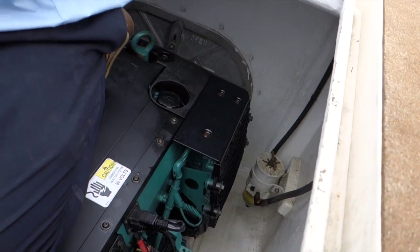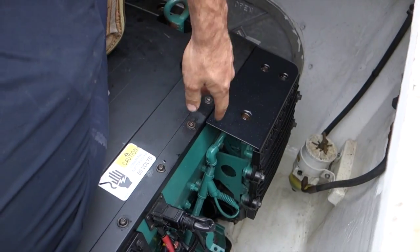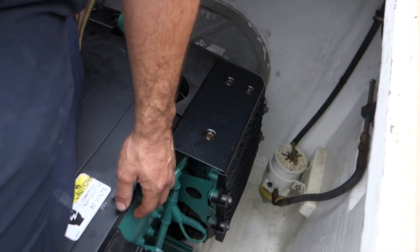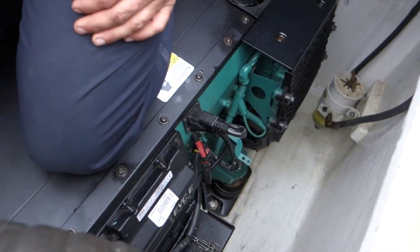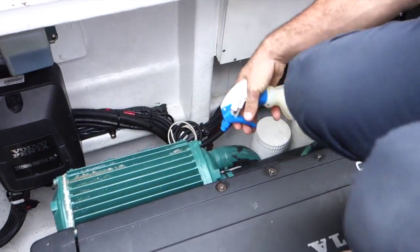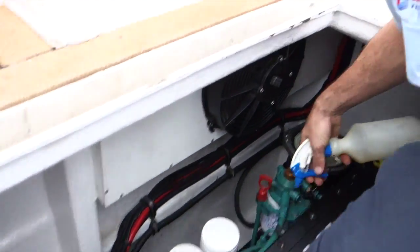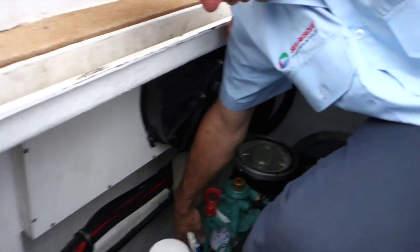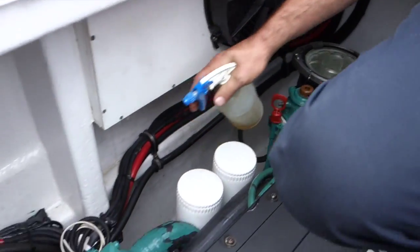What sort of spots would you spray? Just around any of the engine mounting bolts, any of the wiring harness connectors, or anything that looks like it could be rusting or corroding. Just a light spray. Try and avoid the hoses, because the inox will damage the hose.